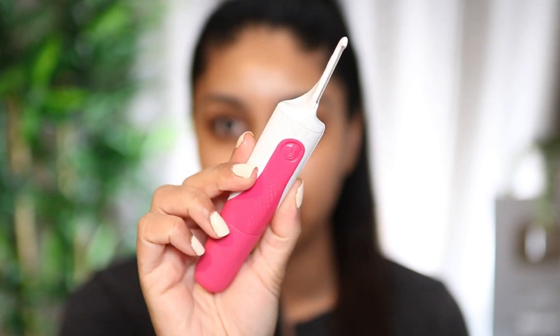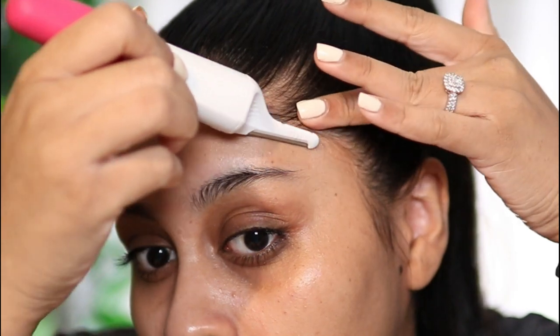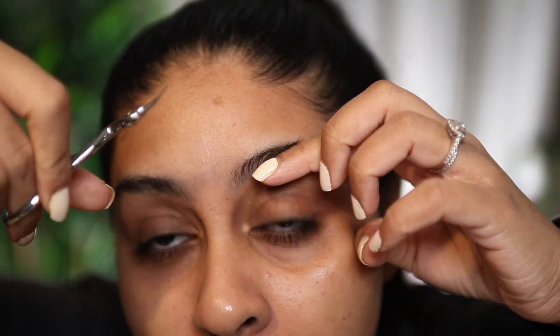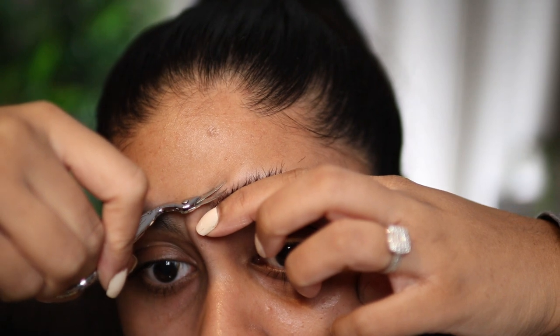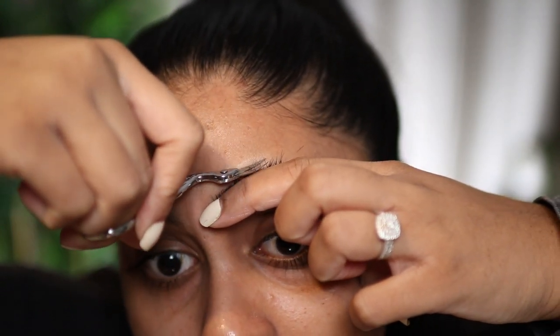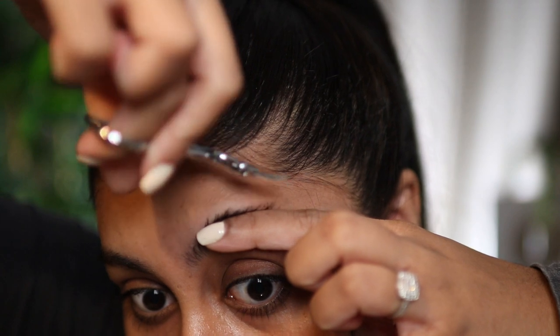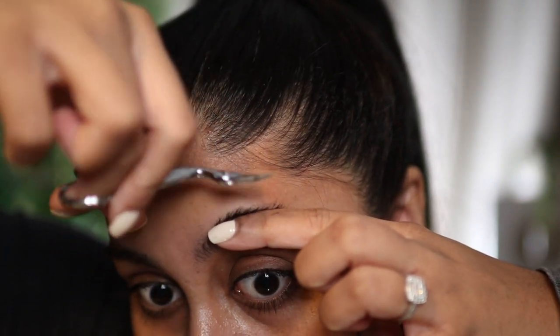I'm going to first use my Vite Derma Planner. It's kind of like a razor, but it's a Derma Planner. And I just kind of shave on top of my brows first. Then I take these little mini cuticle scissors and I kind of lift my brow hairs upwards and I just trim the top just to make it straight, you know.